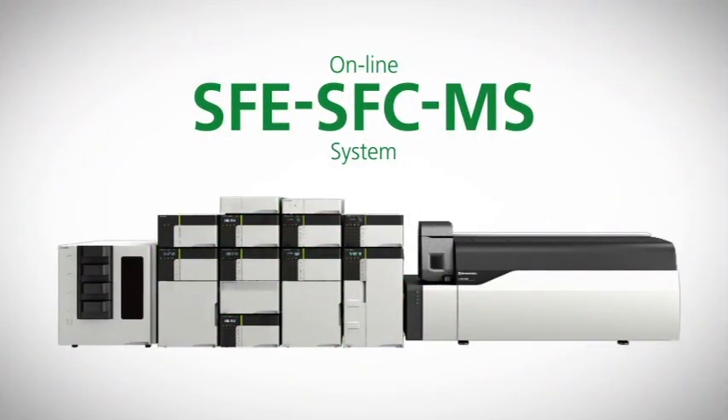An online SFE-SFC-MS system provides a fully automated analytical workflow from sample preparation to separation and detection.